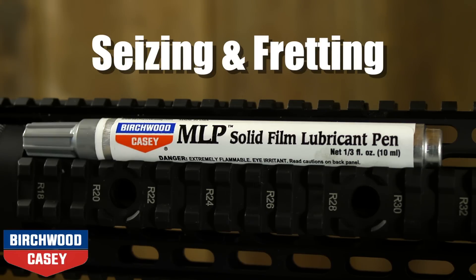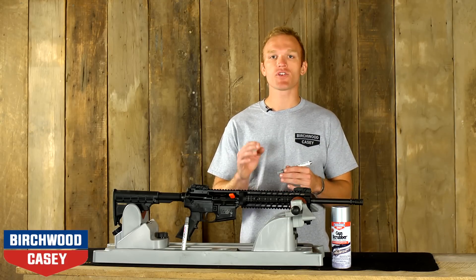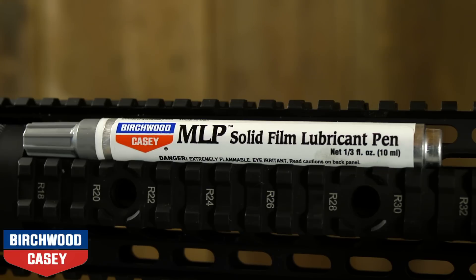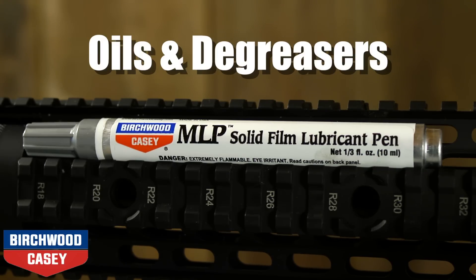galling, seizing, and fretting. Once applied, MLP Solid Film Lubricant is virtually unaffected by atmospheric conditions such as fretting corrosion, solvents, acids, oils, and degreasers.